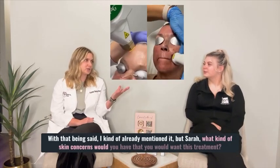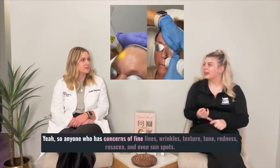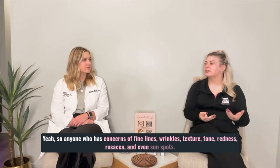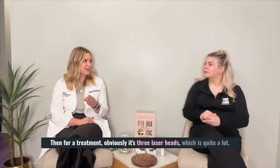What kind of skin concerns would you have that you would want this treatment? Anyone who has concerns of fine lines, wrinkles, texture, tone, redness, rosacea, and even sunspots. And for a treatment, obviously it's three laser heads, which is quite a lot.